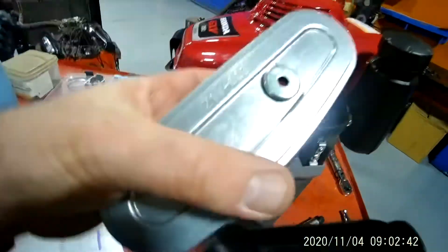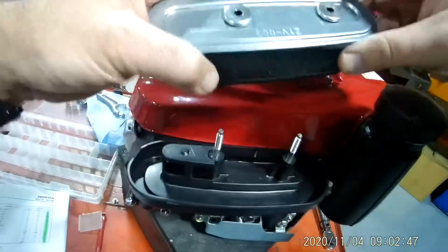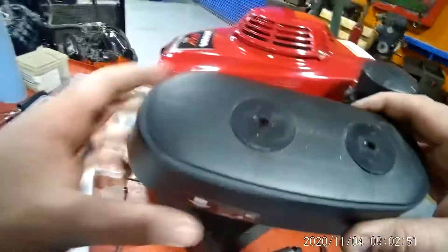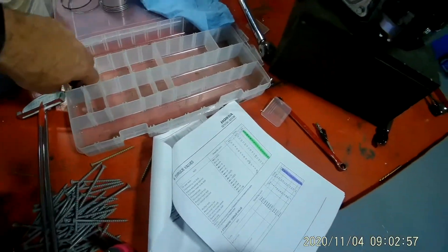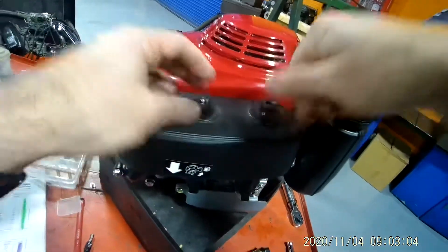Now it's time for your air filter assembly. Put your air filter on — it looks like it only goes on one way. You should have these two little wing nuts. Just snug these by hand.